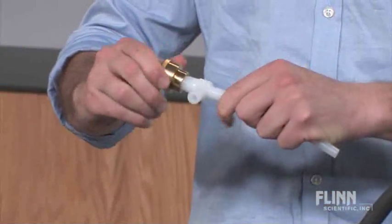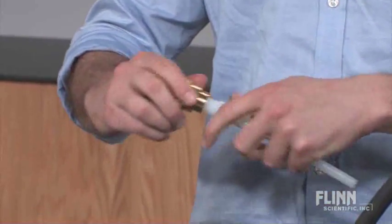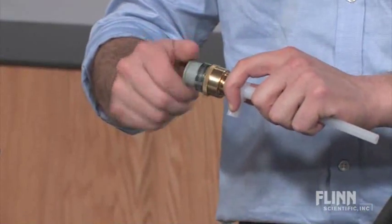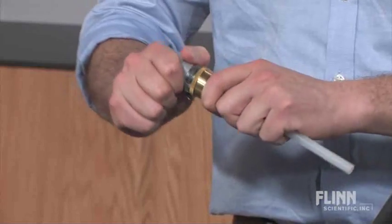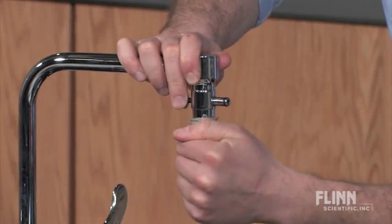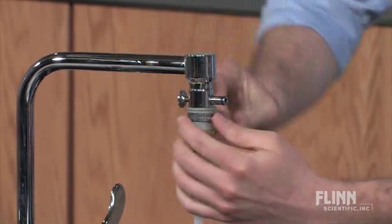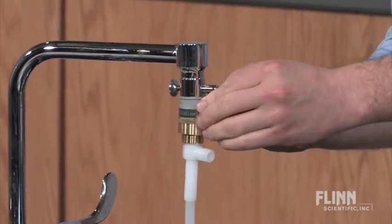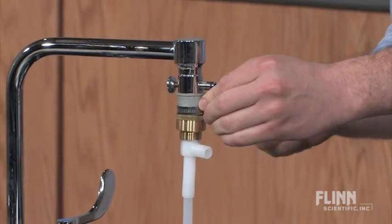Attach the water aspirator directly to a laboratory faucet. If the aspirator does not fit easily, use a female coupling and universal adapter to attach it securely. The universal adapter will fit virtually any faucet by tightening with a flathead screwdriver. For an extra tight seal, you can wrap the faucet and adapter threads with Teflon tape.